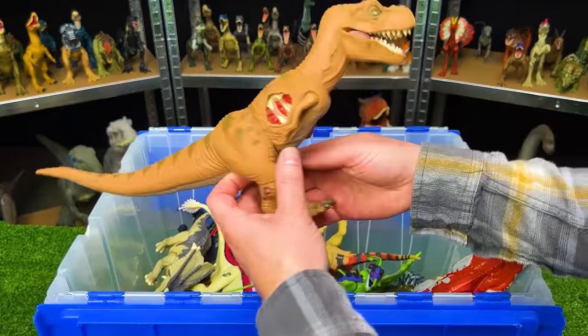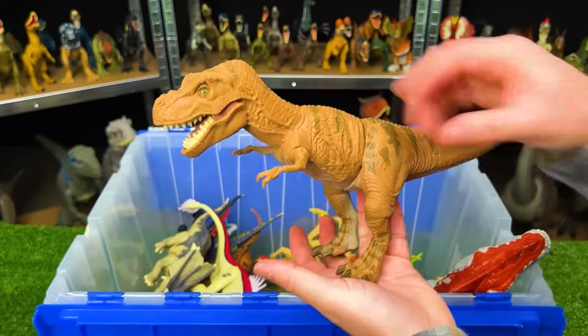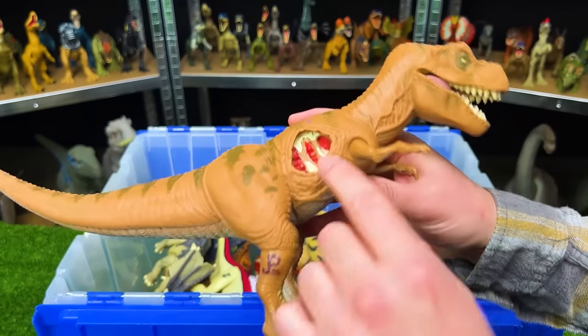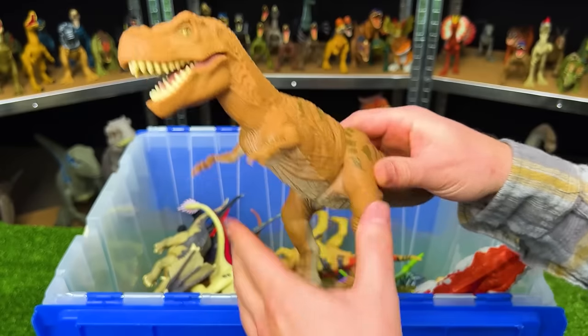Right here is another one of the original Jurassic Park Tyrannosaurus Rexes — a smaller figure, probably about nine or ten inches tall. It's got battle damage on the side and the soft rubbery body all throughout aside from its arms and its legs.